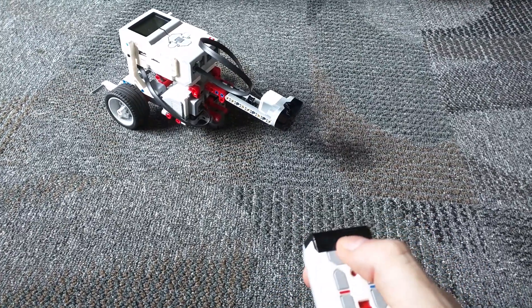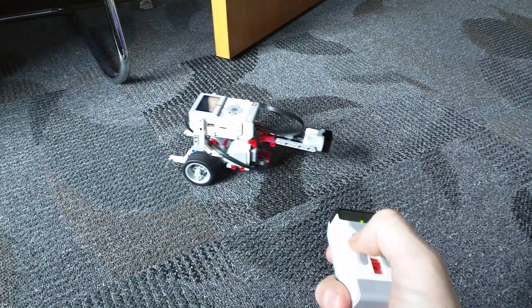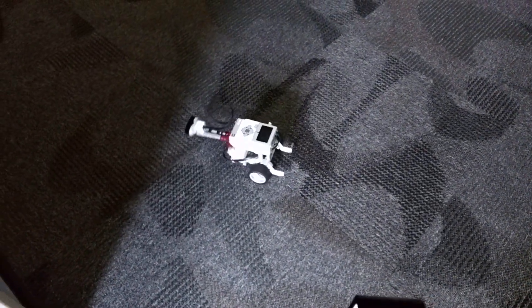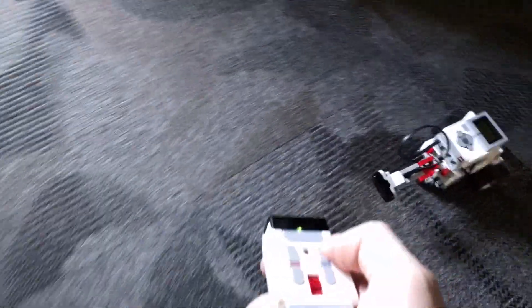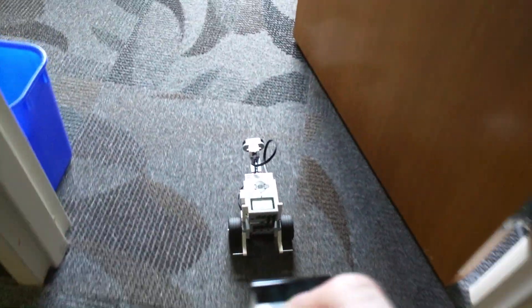All right, let's see if this works. Let's try backing up. All right, let's go forward again. Notice that turning and backing up is at a slower speed, and we are moving at a nice brisk pace back into the office.